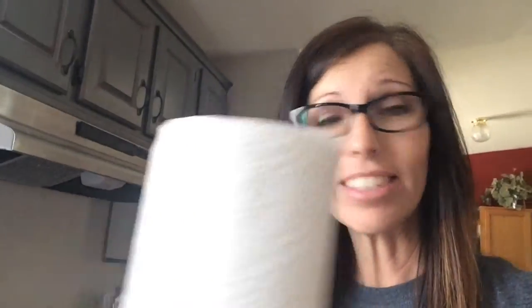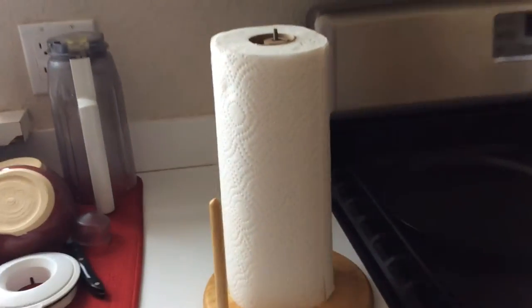Or you could just take it and throw it in the trash or recycle it, whichever works for you. So then what you want to do is take the paper towels and put them right on top there. Did you see that? Because it's a little hard sometimes. Let me show you from the other view — it's almost like an instant replay, slow motion. Yep, that's how it works.